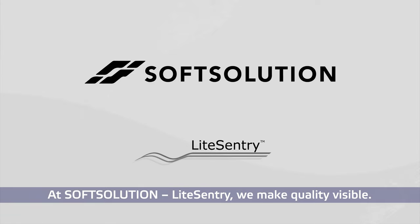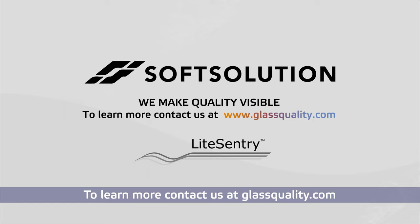At SoftSolution Light Sentry, we make quality visible. To learn more, contact us at glassquality.com.